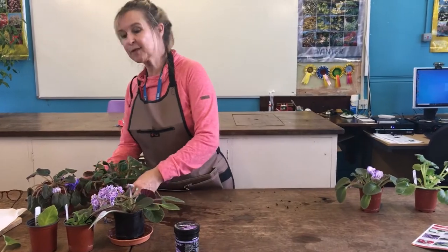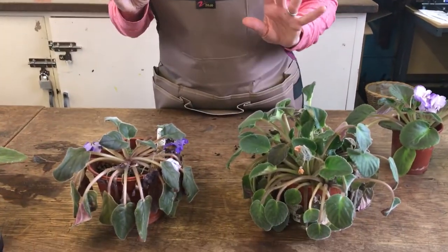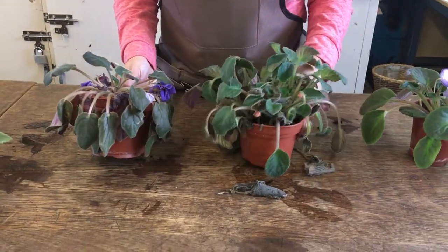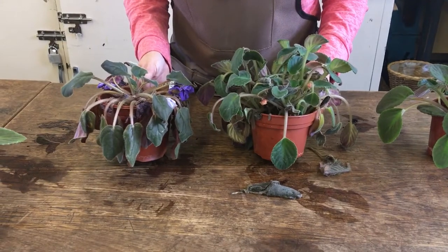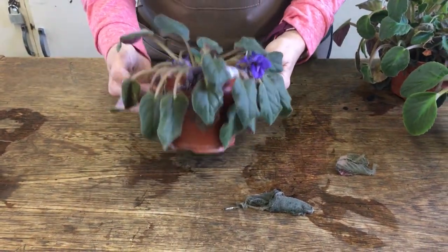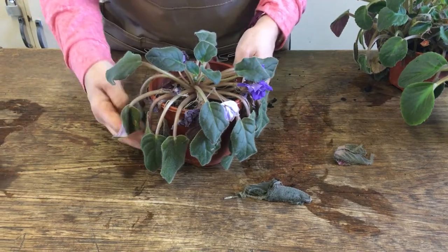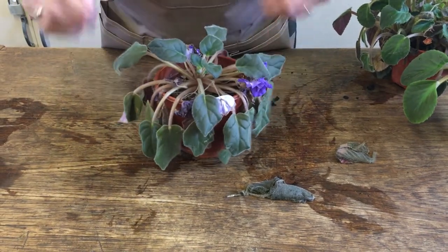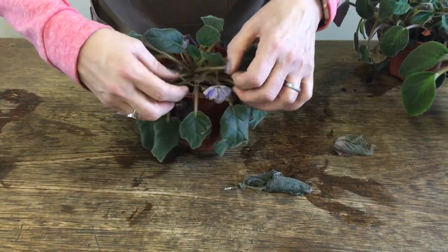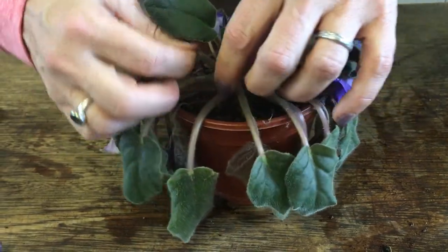Part of our maintenance is controlling pests and diseases. These are really prone to Botrytis, or grey mould. We have one here that's been overwatered — you can see it wilting. You might think it's lack of water, but feeling the compost it's very wet, so the roots have probably rotted, meaning they can't take up water. Dead flowers left on the plant also encourage Botrytis if conditions are too wet.